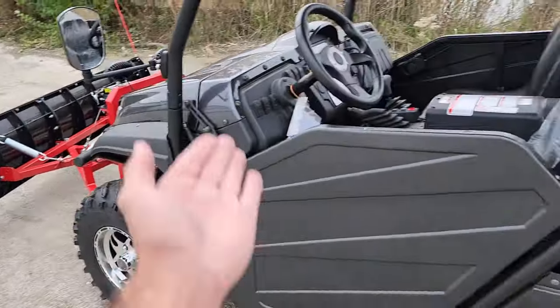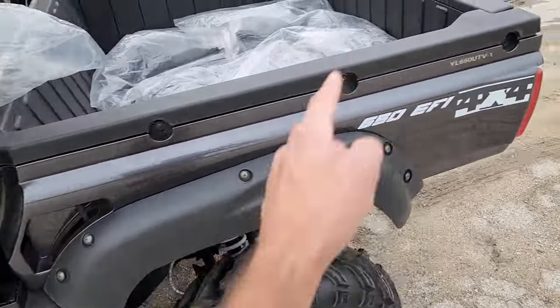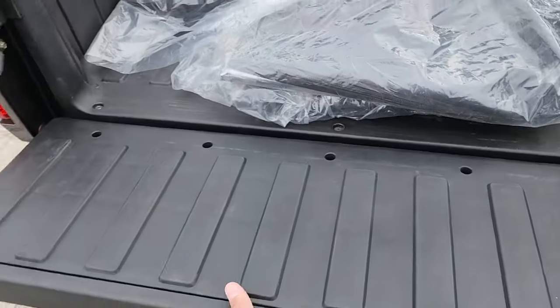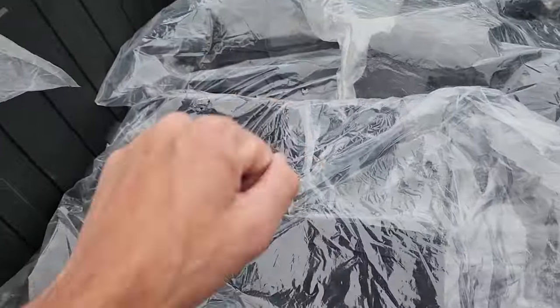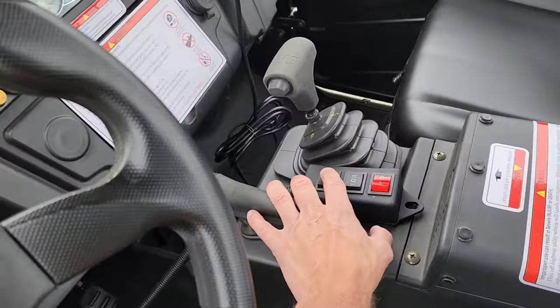This one here is also equipped with the dump bed in the back. You also have your tailgate that you can close and open, your nice ball hitch in the back, and the optional enclosure which you do have to pay for separately.